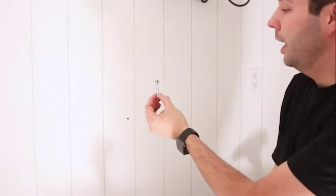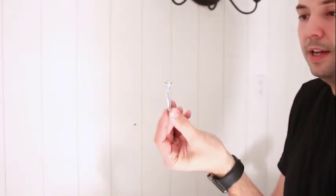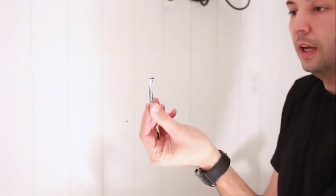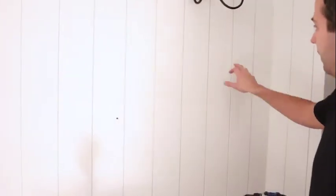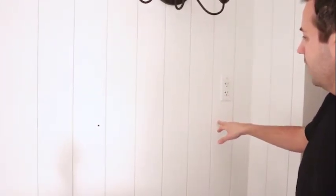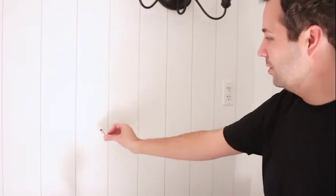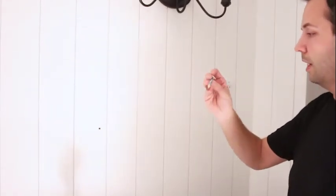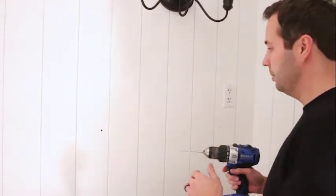I pre-drilled the hole and started nailing the anchor in, and it turns out I did not make the hole deep enough - you can see the screw and anchor are all bent out of shape, so this one is no good. But there's actually a wood stud right here from an old vanity, which will save me one of the anchors - just got lucky. Make sure you drill the holes deep enough so the whole anchor will fit in.